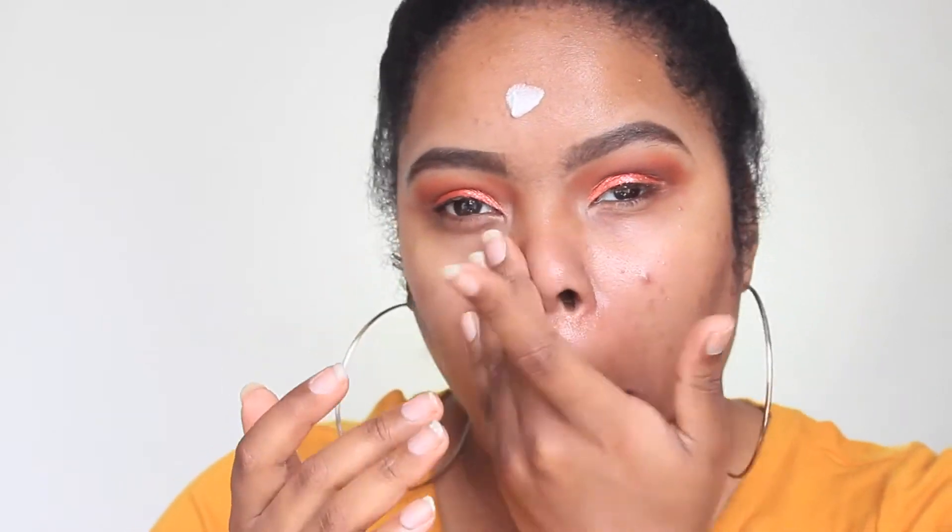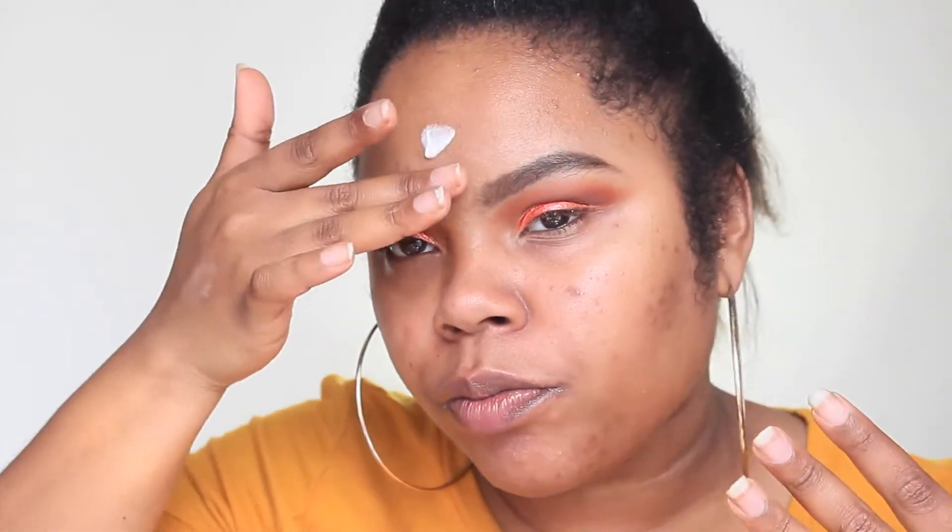Moving on to the face — even though I used the Smashbox Primer Water, I wanted more illumination, so I went in with the Millennia Prime Light Primer, their strobing primer that just came out a few months ago. You can already see how it makes your skin look glowy. I'm blending that in, and then for foundation today I went in with the L'Oréal True Match Foundation — an oldie but a goodie.